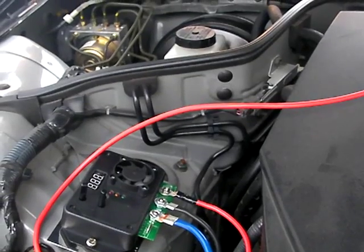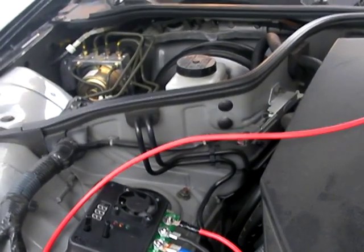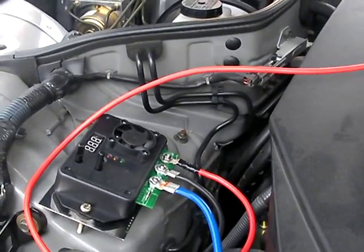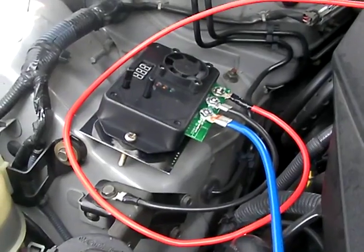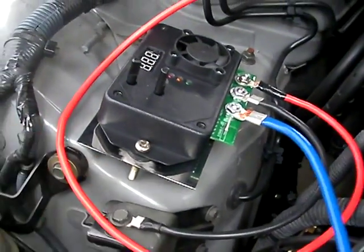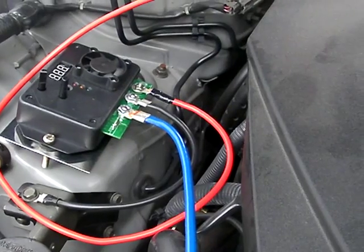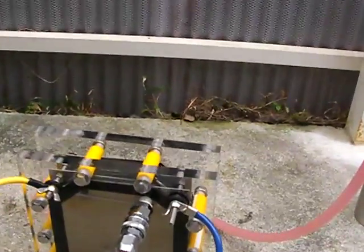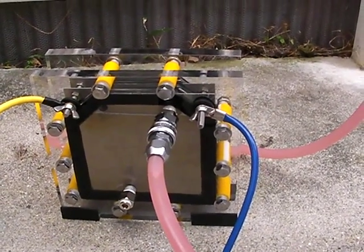A few particulars about the hookup: the red lead from the device is the power — that's the 12-volt terminal and it goes to the battery. The middle terminal is the black terminal, which is the ground, and that's grounded to the chassis. The blue lead is the negative and that goes directly from the device to the negative on the electrolyzer cell.